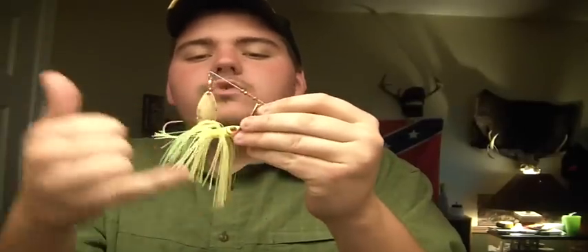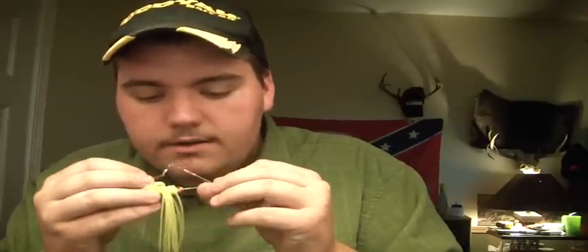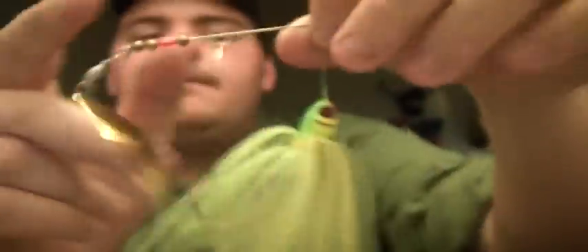The color of this spinnerbait has a gold Colorado and gold willow leaf. It's not chartreuse — it's called lime truce — and a tandem color. Whatever tandem is, I guess the tandem is the bluish-greenish color in there. I don't know if you can really see it, let me get the blades out of the way. Yeah, see — Booyah makes phenomenal baits, phenomenal jigs, phenomenal buzzbaits, and spinnerbaits.